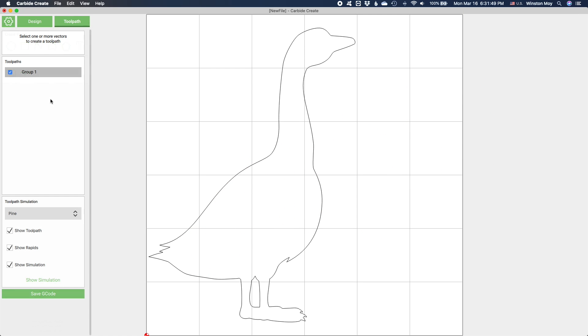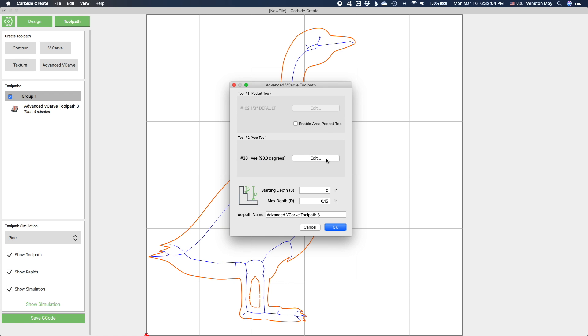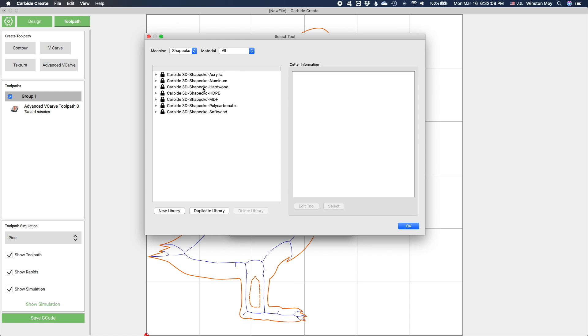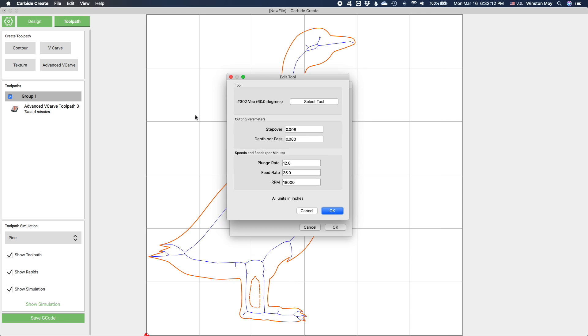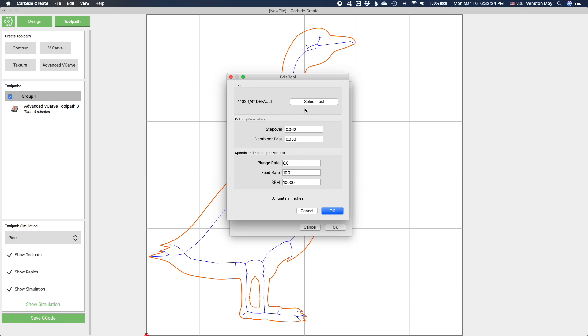To apply an advanced V-carve toolpath to it, you'll select the contour — or in this case contours plural, since there's a little vector between the duck's cute little waddlers — and then choose your tools. I'm going to use a 60 degree V-bit like our 302 cutter for the V-carving portion of the toolpath.